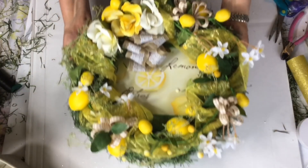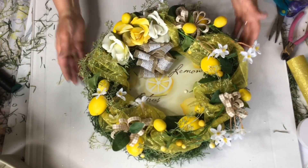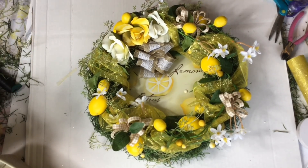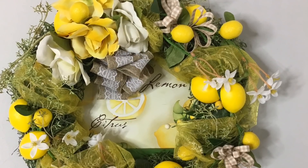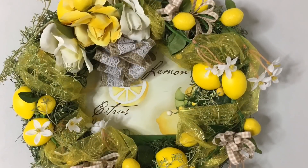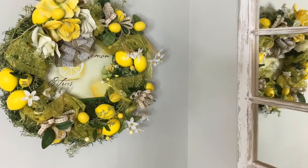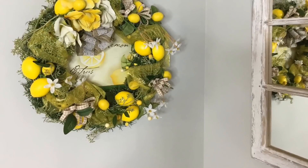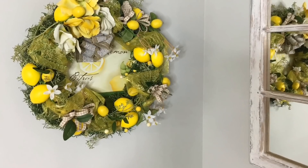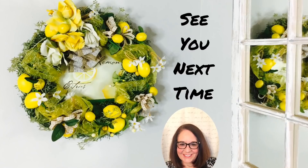There we go — isn't that just beautiful? I hope you enjoyed this tutorial of the lemon rose wreath; I enjoyed making this one for you. Tomorrow we'll be creating another farmhouse kitchen design. If you haven't subscribed to my channel I hope you do so, and if you already have, I would like to thank you. I will see everyone next time!